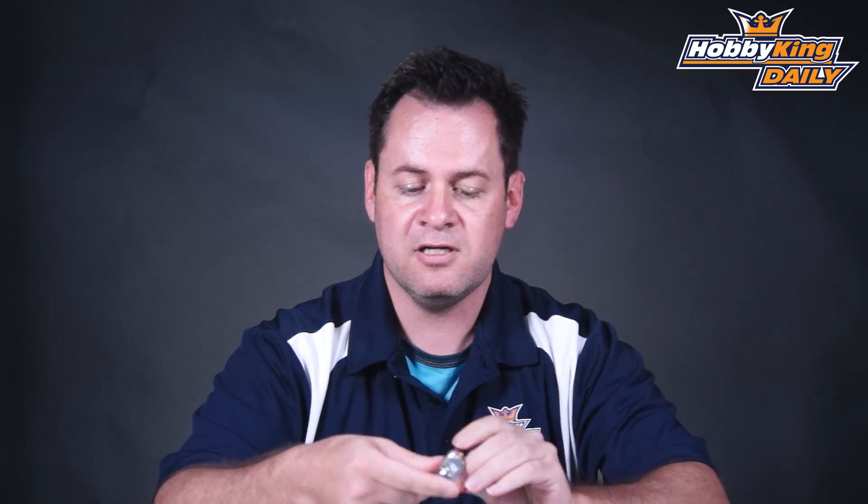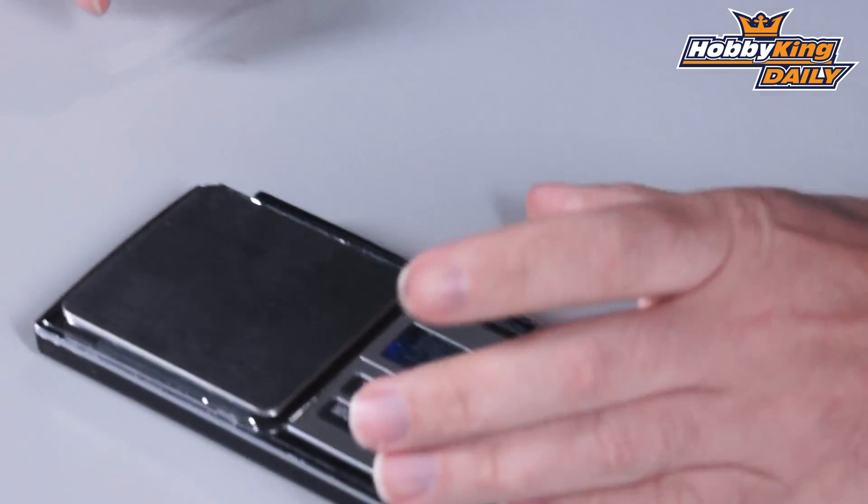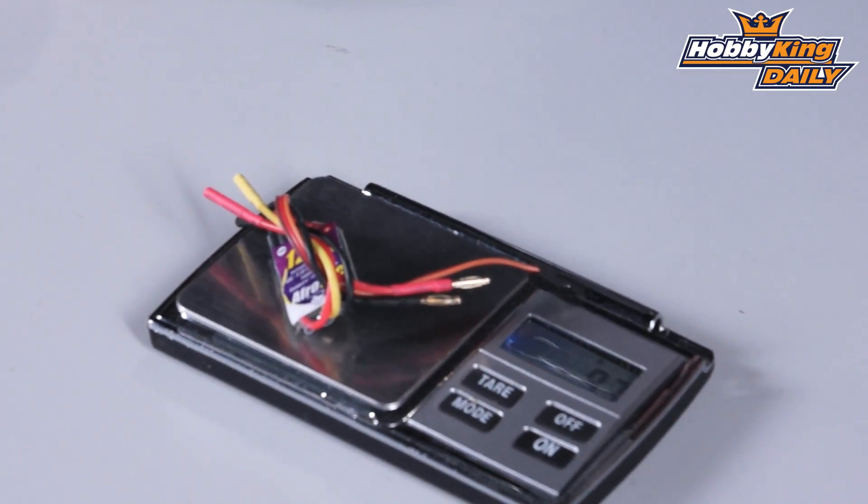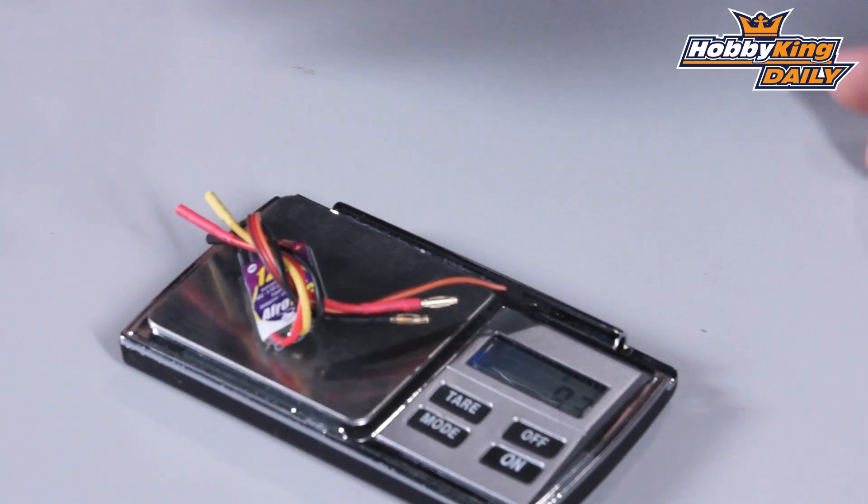Let's go ahead and throw it on the scale and get you some specs. Obviously shrinking it down saved us some weight. It comes in right at 9.7 grams. In comparison, the version 2 is about 13 to 14 grams, so substantial savings in weight there as well.